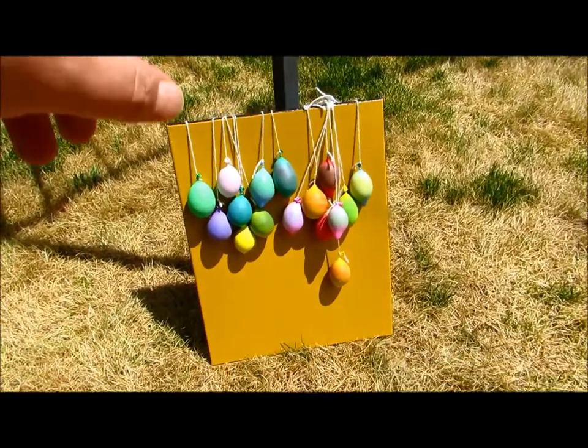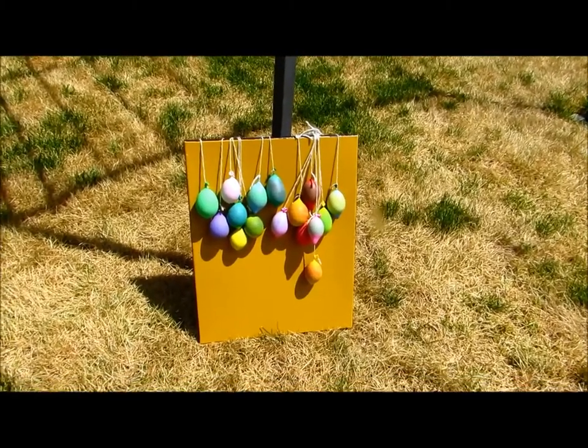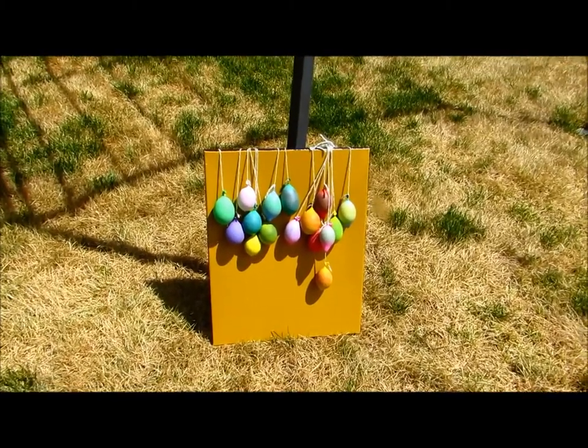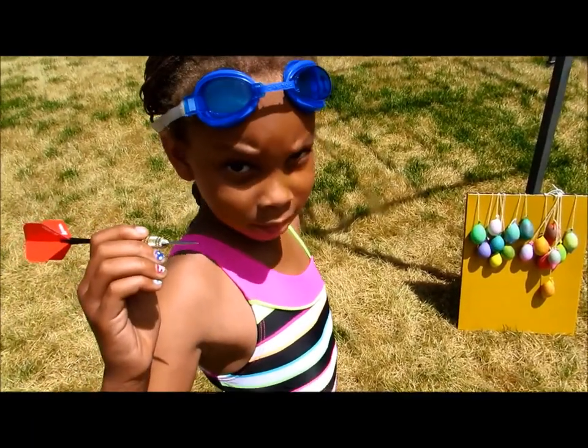Now you need to find something sturdy to set it against. We found this post. You could set it against a chair, a stool, a table, or something — just something sturdy.